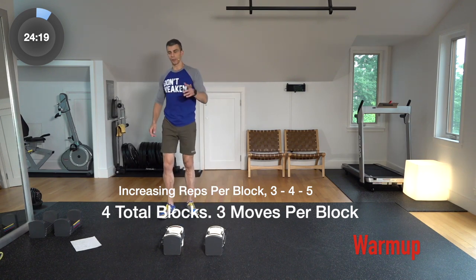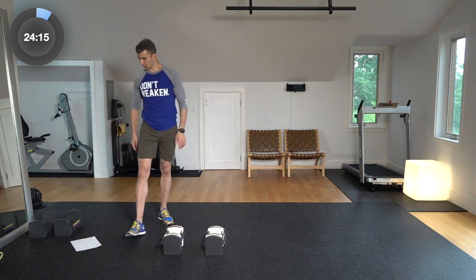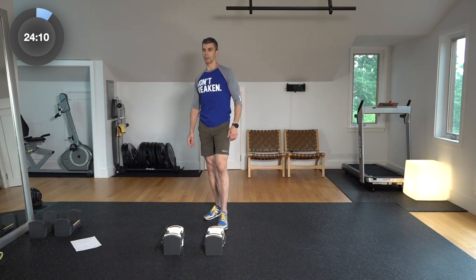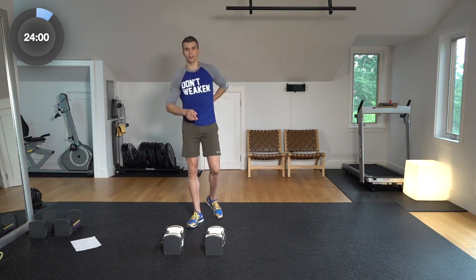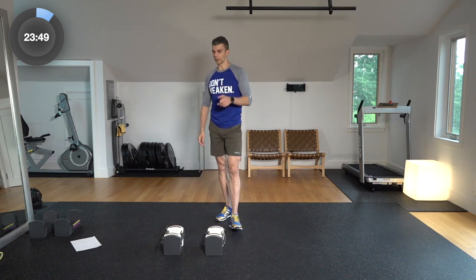For instance, in the first set we have three moves: power cleans, thrusters, and jump-over burpees. So we're going to do three, three, three — then four, four, four — then five, five, five. Take a little bit of a break and go on to the next one. We're going to be moving through this pretty quickly. There's no timed element, so you don't have to finish in any specific amount of time. Try to keep up with me. If you need a little extra time in between, you can always hit the pause button.